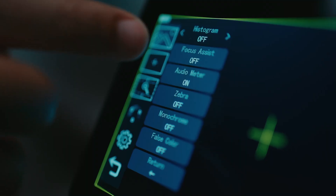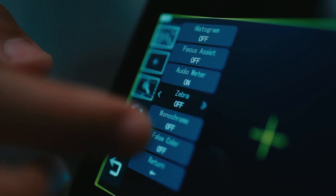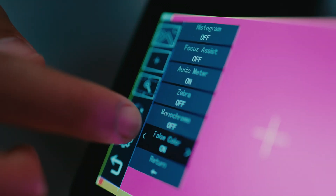The monitor features a touchscreen display, so you're able to quickly change certain aspects on the monitor. If you'd like to add waveforms, histogram, and false color, you're able to do it just by touching the screen and going to the menu.